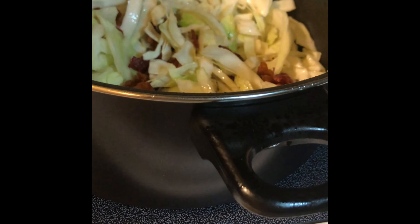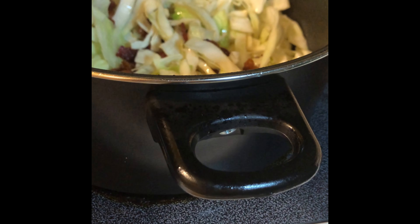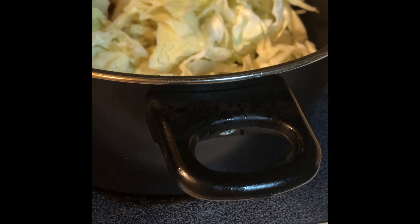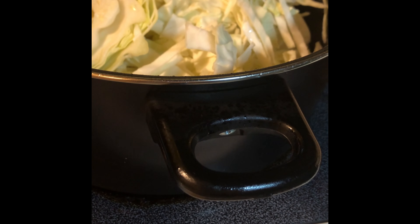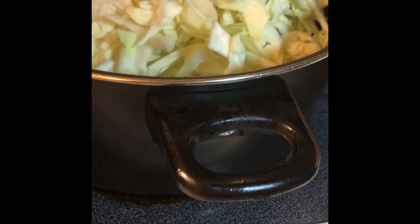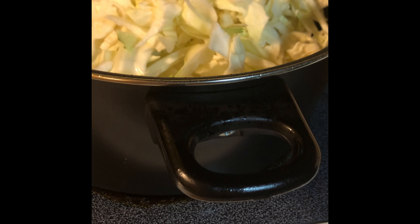Now when you're cooking cabbage, you don't want to add too much water, because cabbage is going to shrink down anyway — it's water already. I'm just going to add a little more and some cream. You can add any kind of flavor that you want.